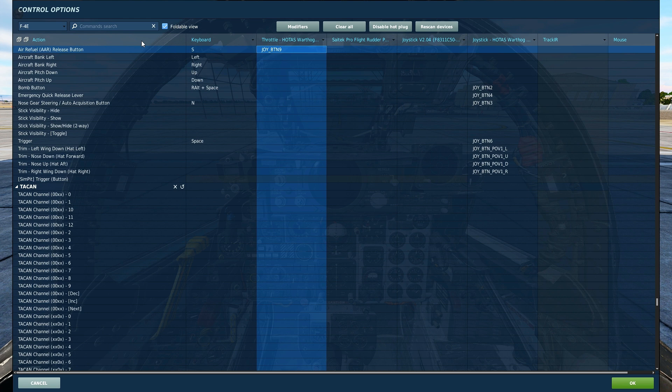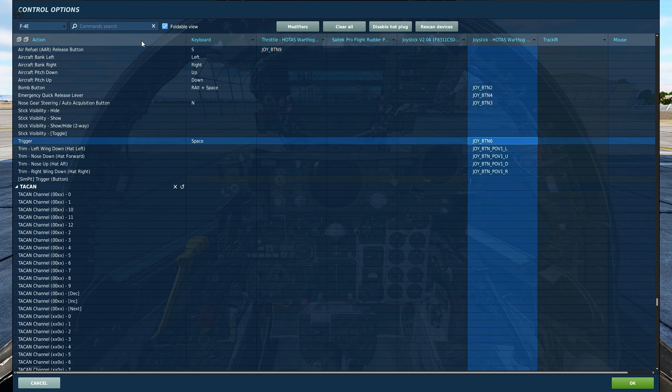The Maverick uses the air refuel release button, which defaults to S on the keyboard and should be mapped to a button on your HOTAS. The AAR button must be held down in order to slew the Maverick seeker head. Releasing the AAR button will cause the Maverick seeker head to attempt to lock whatever it is currently pointing at. The trigger is used to activate the Maverick seeker head. When the Maverick is installed and ready for flight, there is a cover placed on top of the seeker head, and pressing the trigger will remove the cover from the selected weapon.